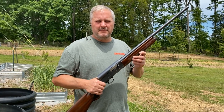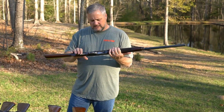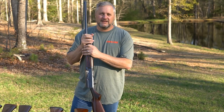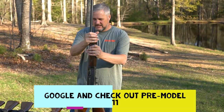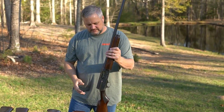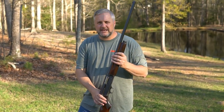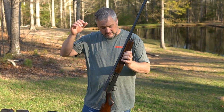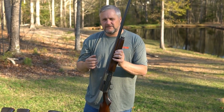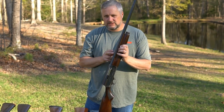Welcome back to the channel. The Remington Model 11 - Remington made this gun in 1911, similar to the Winchester 1911, but it was later renamed to Model 11. On the bolt it says Model 11. There were approximately 850,000 of these guns made, produced in 12 gauge, 16 gauge, and 20 gauge from 1911 to 1948.